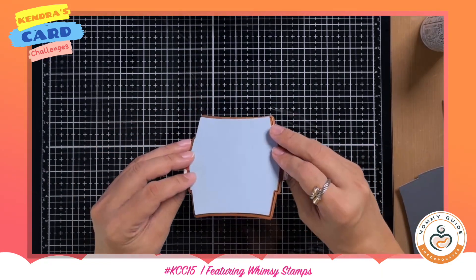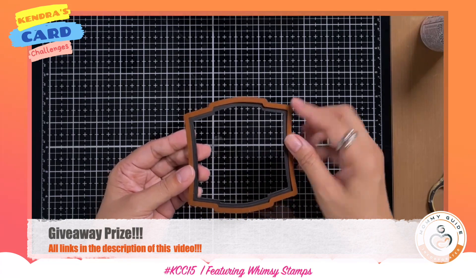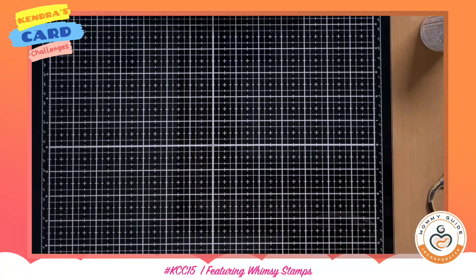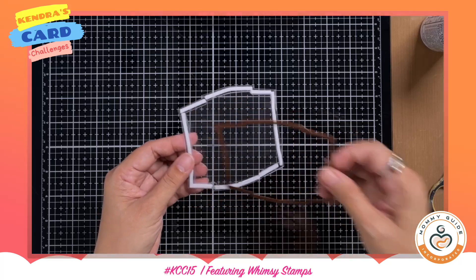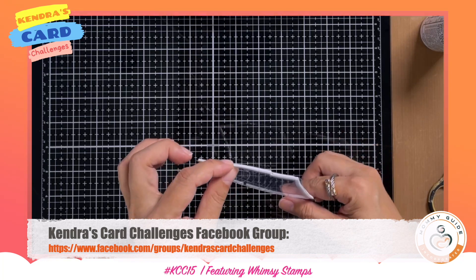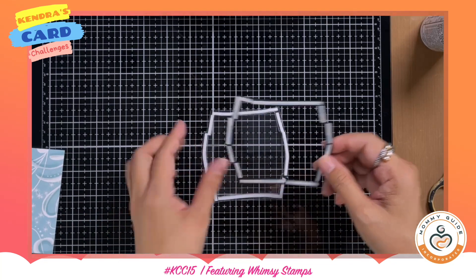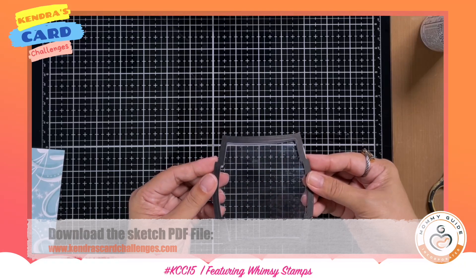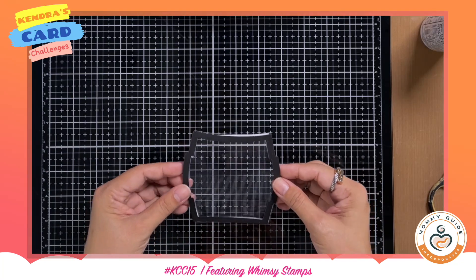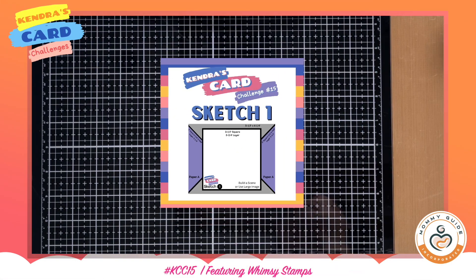This video is part of a video hop and the link for the hop is in the description of this video. There's also a giveaway — you can win a digital prize from Cards by Kendra, and the deadline to join is July 30th. The winner will be randomly chosen and announced on the Cards by Kendra community tab. Upload your photo to the Kendra's Card Challenge Facebook group — all links including how to download the sketch PDF file are in the description of this video.